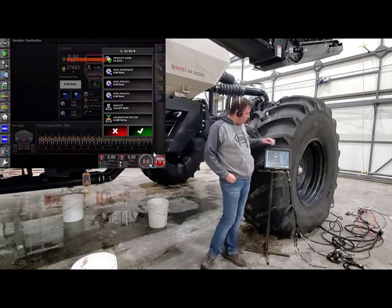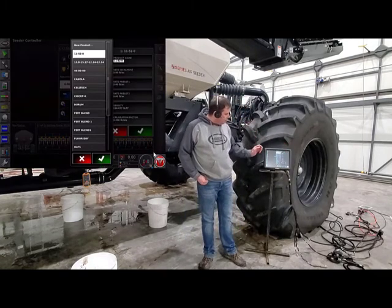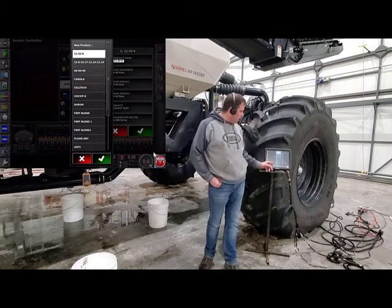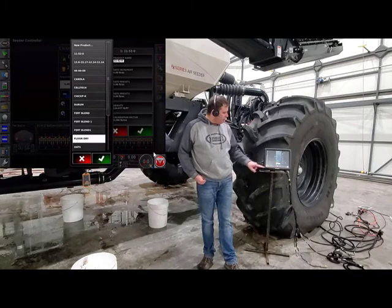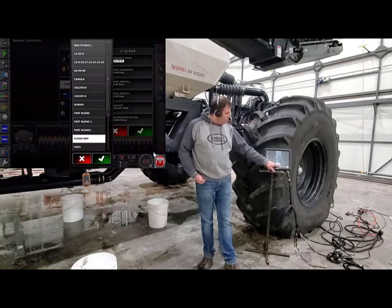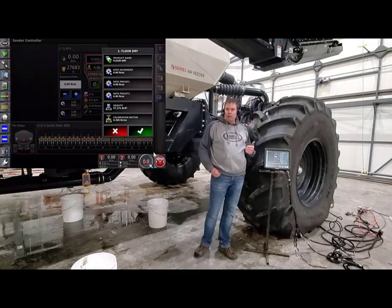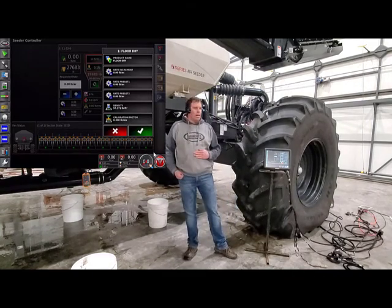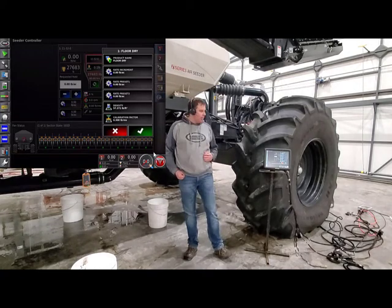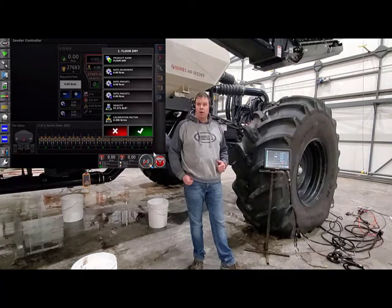For today, we're going to put in a product name — touch the product name. Then, we're going to go down and find the product that we are going to calibrate. For today, we're going to do floor dry. We'll just press OK, and now it'll put floor dry into the tank. We actually have floor dry in the tank. We're going to show you that you can calibrate any product and it doesn't matter what the name of it is — all we're really looking for is the calibration factor on the bottom.